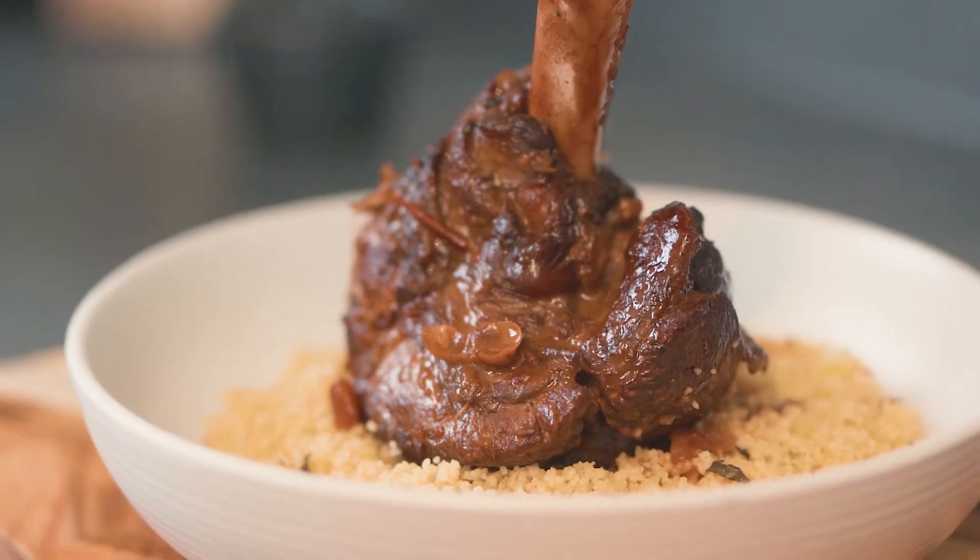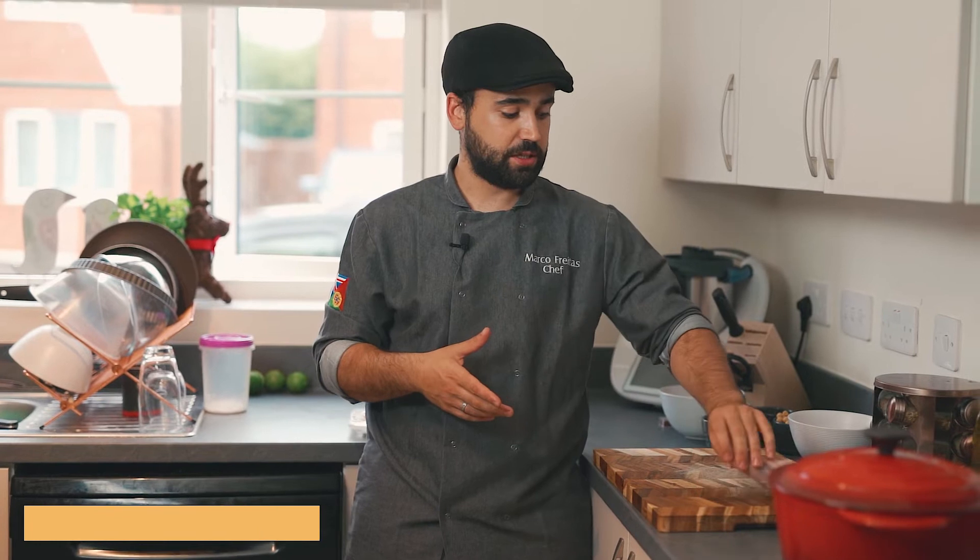Hello everyone, I'm Chef Marco and today I'm gonna show you how to do a Moroccan tagine - a lamb tagine. I'm gonna use some lamb chunks and I'm gonna finish the tagine with some fragrant couscous, some yogurt and some pomegranates. A tagine is a slow-cook dish, basically you slow cook meat or veg.